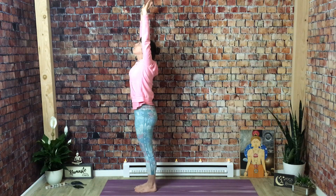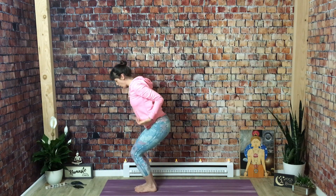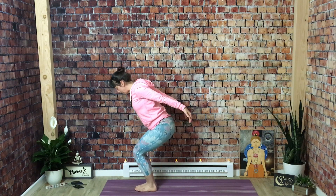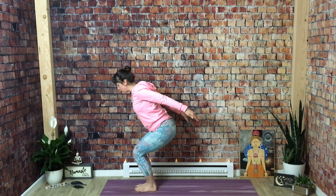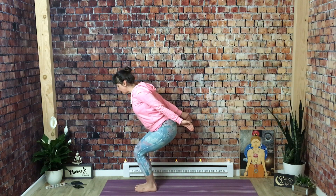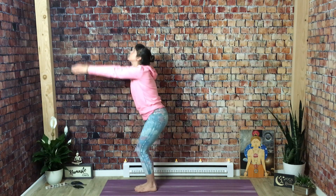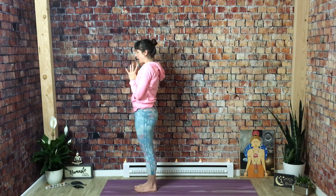Inhale, reach back up — mountain pose. Exhale, chair pose with airplane arms. Sit low and sweep your arms back. Bring the weight into your heels — lift your toes to make sure that's where the weight is. Squeeze your shoulder blades together, palms facing down. Your seat is back, your arms are back — you really have to reach your chest forward to keep from falling down. Belly button pulls in, sit one inch deeper. Inhale, mountain pose — stretch up, stand tall. Exhale, bring your hands to your chest.